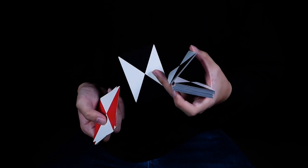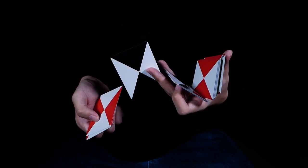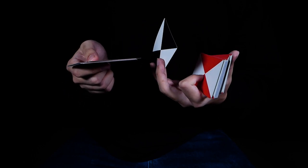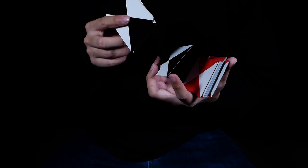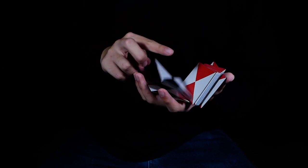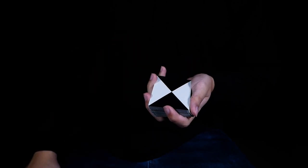Use your left index to push this packet upwards as if you're doing a charlier. Then use the index again to push this packet inwards while bringing in this single card. At the same time, move your right hand over and have this card and this packet fall almost at the same time. Then close with your left thumb, square up, and that completes the move.